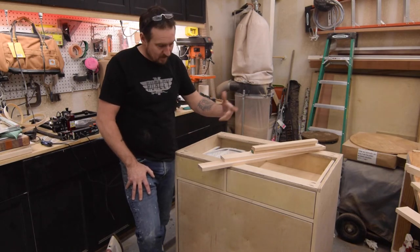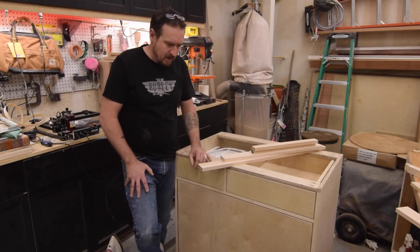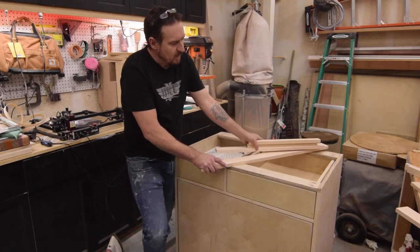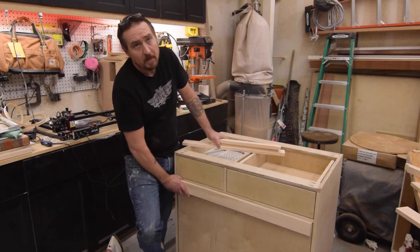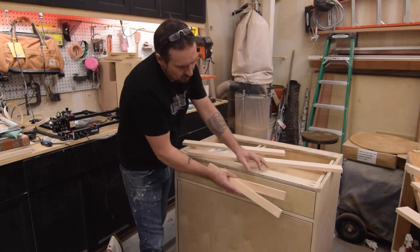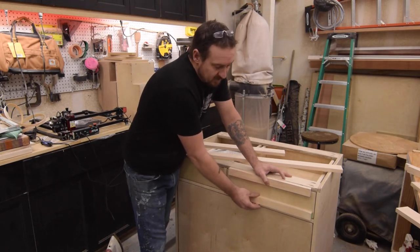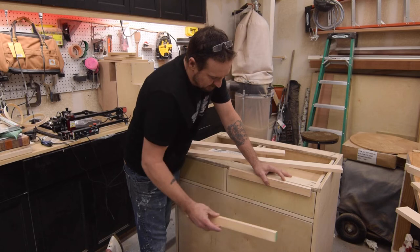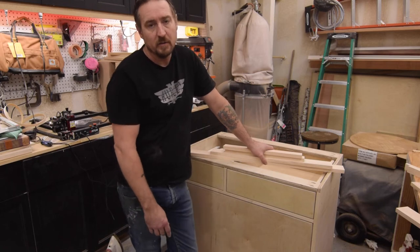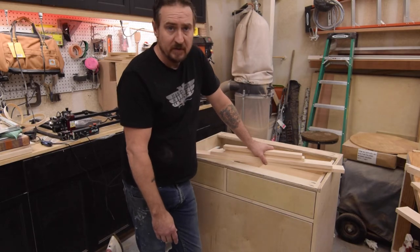I finished edge banding everything that's going to be visible — that took about an hour and a half, almost two hours. Now we're going to trim out the bottom drawer and the top drawers. The bottom drawer I'm going to trim out in two and a half inch maple in a shaker style, and for the top drawers I'm going to be using inch and a half maple to frame out, also in shaker style, so that everything matches with the cabinets for her laundry room that I've already built.